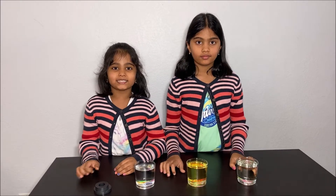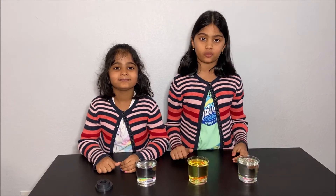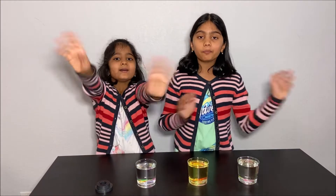Now we learned about viscosity and magnets. Thanks for watching! Please subscribe to our channel, Kids Girl, for more fun science experiments. See you next time. Bye!